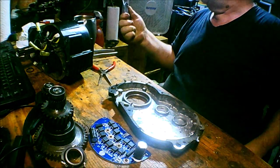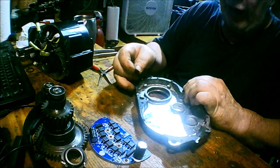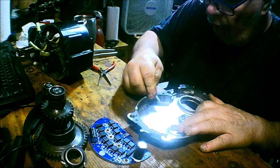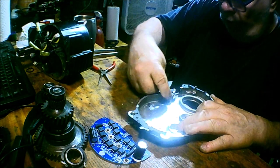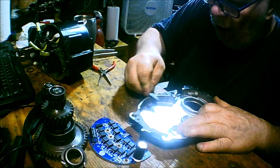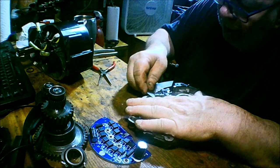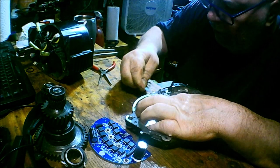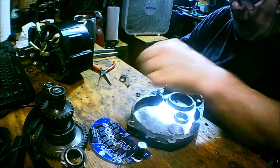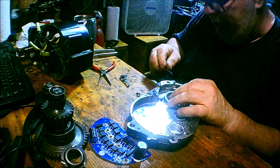Now I'll get a blade and scrape this old gasket off before I put it back together. I'm not going to put it on the bike until I get the new gaskets in, which will be about a week. But I'll be able to assemble it and test it to make sure everything works — and that'll be a big plus if it does.